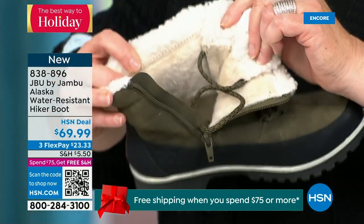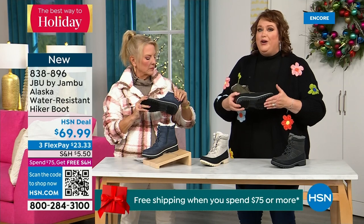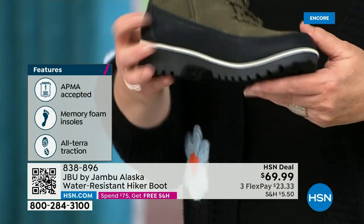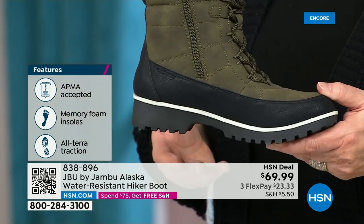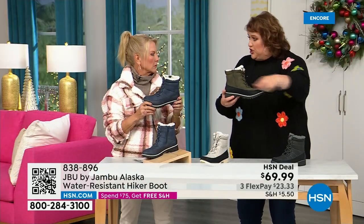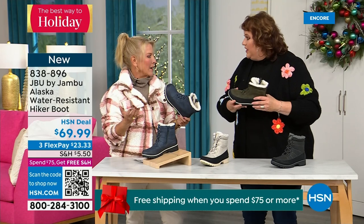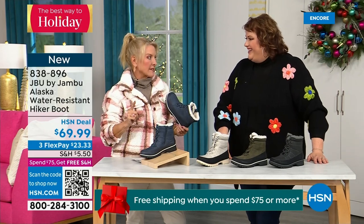Talk about that faux sherpa all the way around the collar — holy moly! That's really protecting around your ankle and calf. It feels so good, and then all that faux micro terry on the inside brings that level of warmth. And look at the very rugged outsole — that's about an inch and a quarter on the heel. For those who lead an adventurous lifestyle — you may have horses, work in the field, work with rescue animals — this is a boot you can spray clean. Anyone who does snowmobiling, ice fishing, goes to Colorado or Alaska.